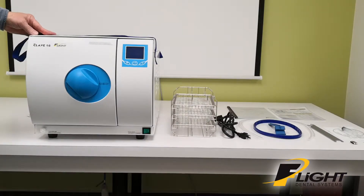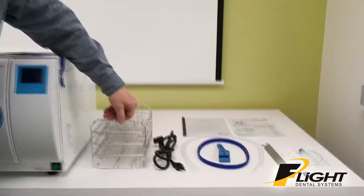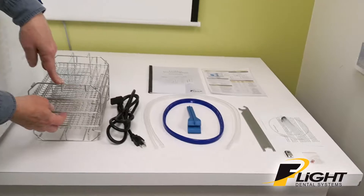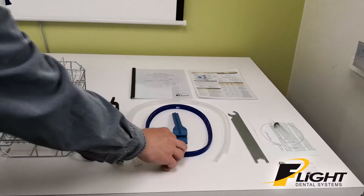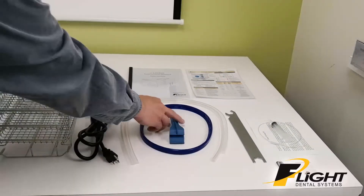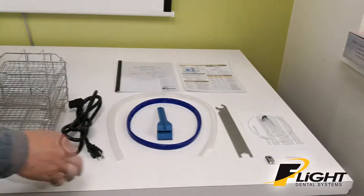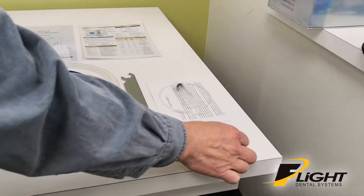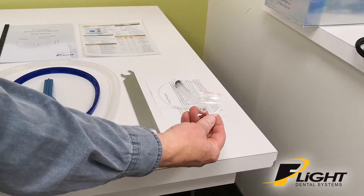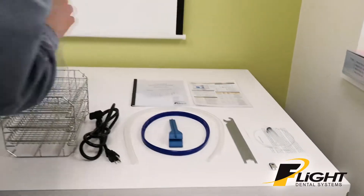This is the Klav 16 Autoclap by Flight Dental Systems. It comes with a main unit, a rack with three trays, power cord, two silicone drainage tubes, a spare door gasket, a tray holder, a special door tool, Klav priming kit, a USB stick, spare o-rings for the drain ports, an instruction sheet, and an instruction manual.